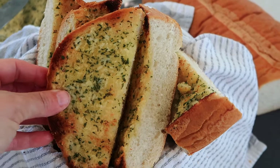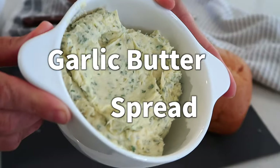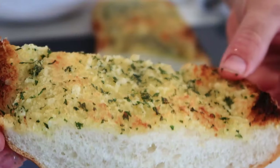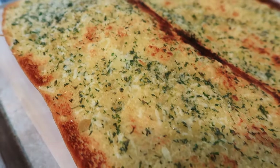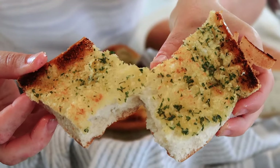Welcome back. I'm Jill with thecarefreekitchen.com and today I'm going to be showing you how to make not only this garlic butter spread, but also the most amazing garlic bread. This garlic bread is one that you might get at your favorite Italian restaurant, and it's a perfect side for any pasta dish, soup, or salad.